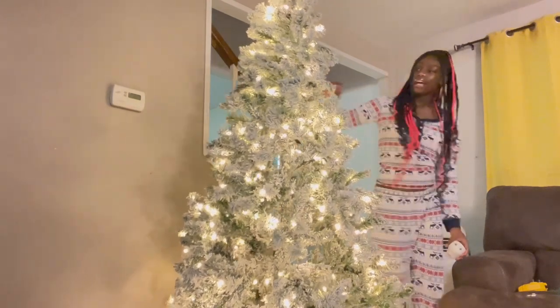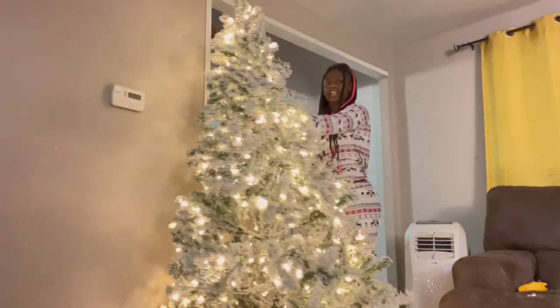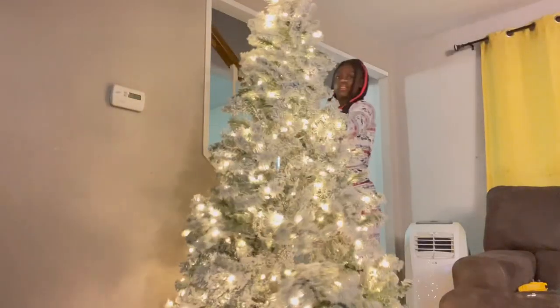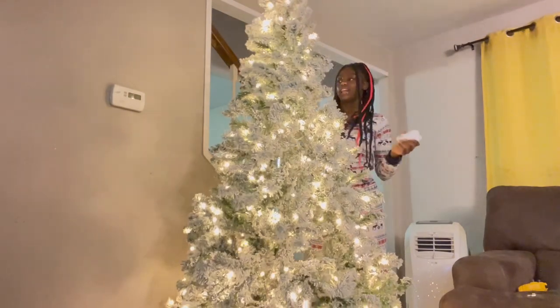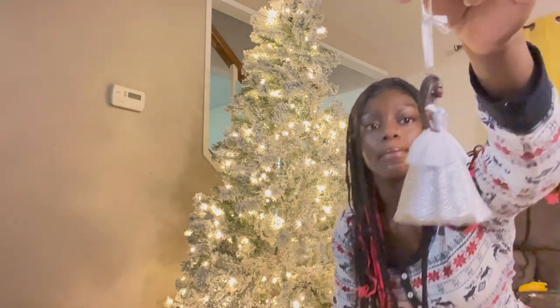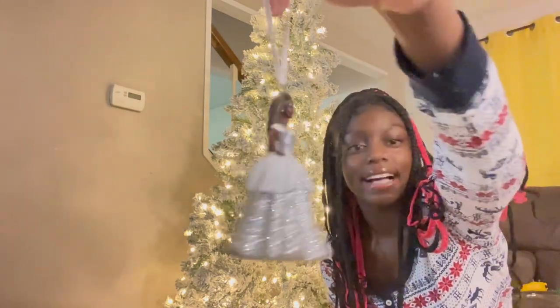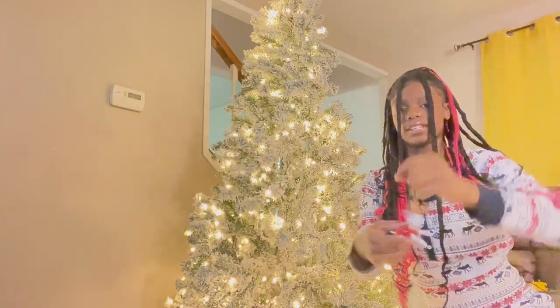Now it's easier to spread everything out. It looks like it's leaning a little bit — probably because somebody only put in one screw — but it's okay. Leaning trees, we don't drag. Let me show you guys my personal ornament and my brother's ornament.